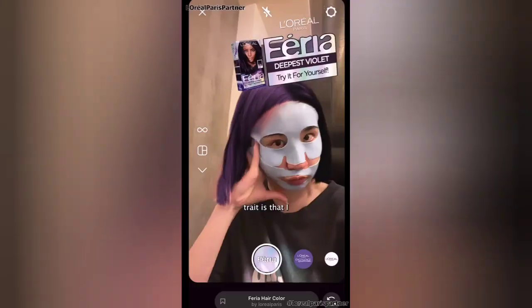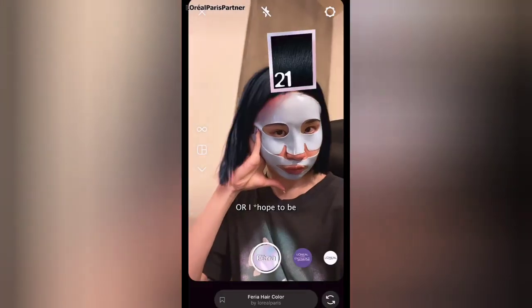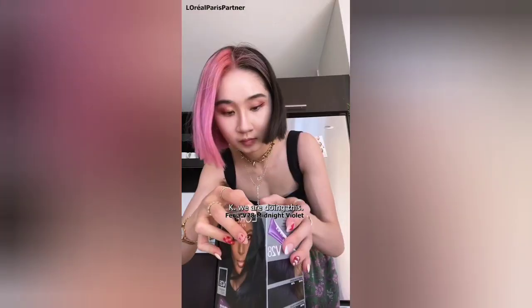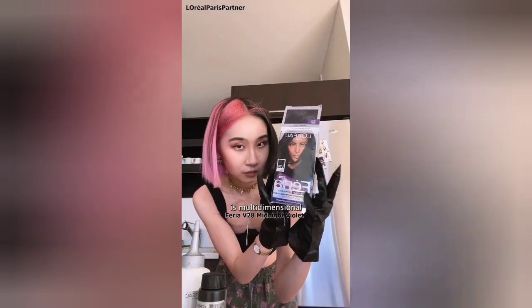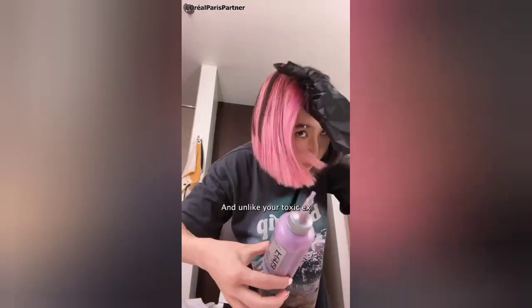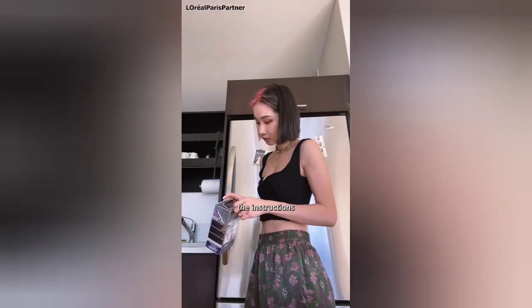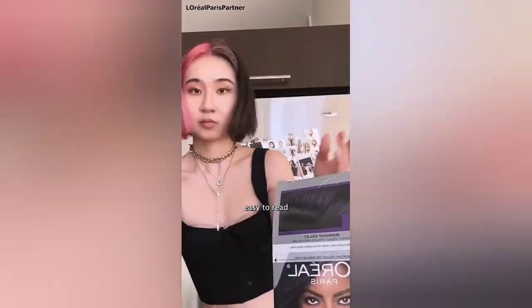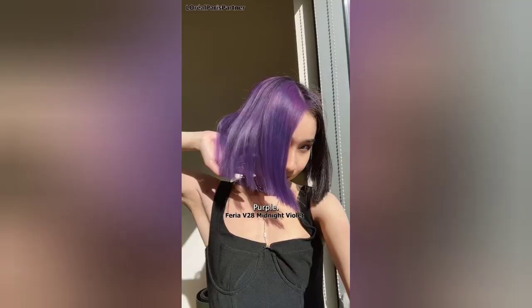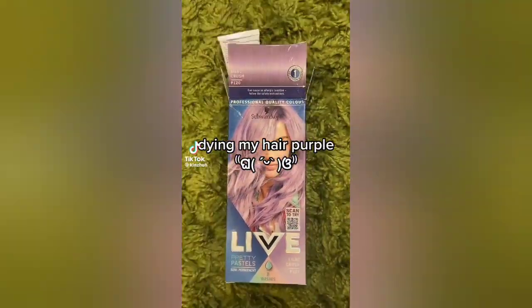My toxic trait is that I think I can pull off any hair color — and indeed, I was right, or I hope to be, when I tried out L'Oreal's bold color filter. The color is multidimensional and has highs and lows — once much better than your toxic relationship. And unlike your toxic ex, the instructions are actually easy to read. Super fast and easy to do at home — purple conquered.